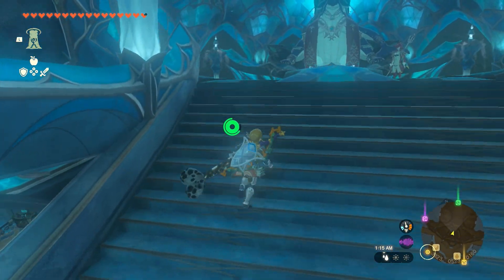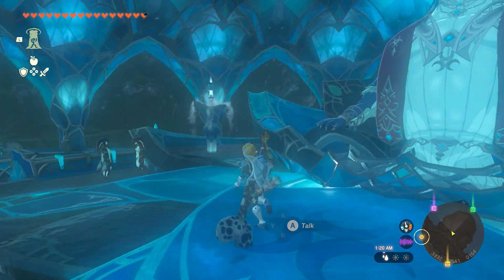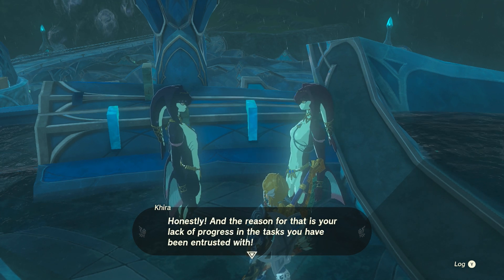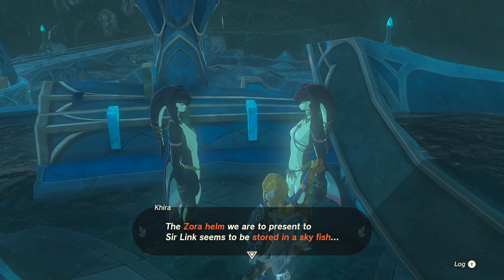To find the final piece of the set, the Zora Helm, head to the throne room in the Zora domain on the left side, and you'll find Chroma and Kira. Kira is lecturing Chroma about failing to find the Zora Helm, which is said to be located within a giant skyfish.